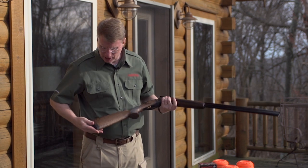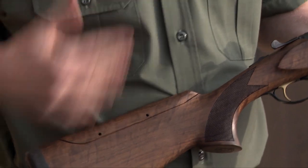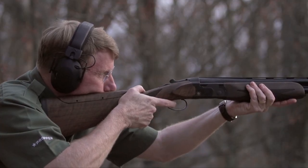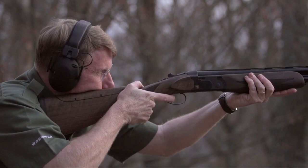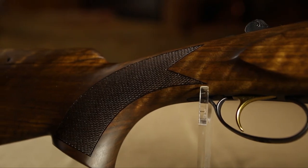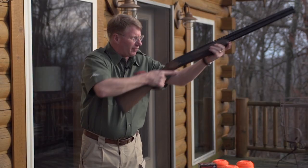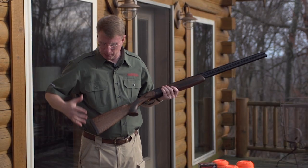When you get to the buttstock, you'll notice that there's actually an adjustable comb. At the price of this gun, you do not expect to see that. You simply put the wrench in, turn it, and you can adjust your comb height. When you get to the grip, you can see it too is checkered, but it has a very generous palm swell. This really does feel like a much more expensive target gun.